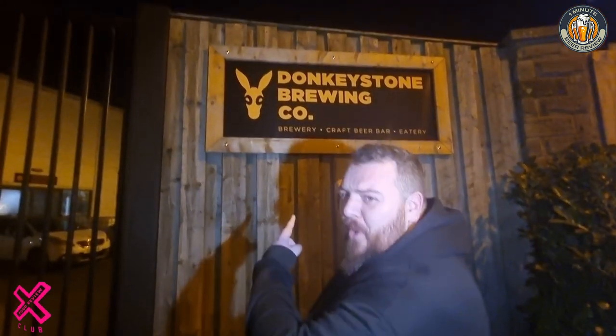Good evening Food Review Club, hope you're all doing really well this evening. We're not having a beer in the front room today — absolutely not. I've brought us out to another brewery tap room, so welcome to Donkeystone Brewing Co.